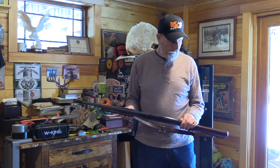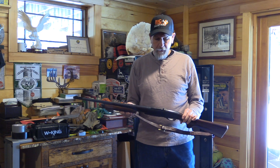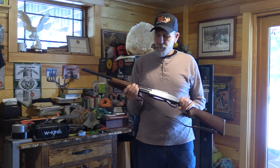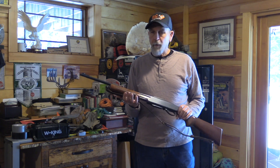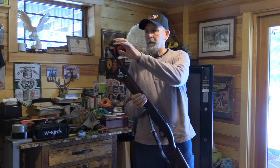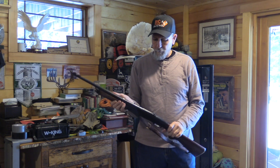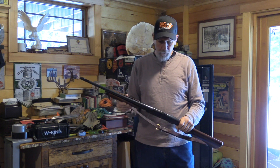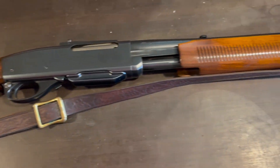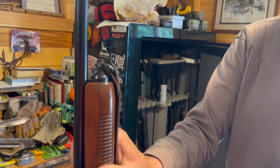This here is a first-year 760 in .300 Savage. I bought this from a buddy, Joe Donito, for my grandson — it's his first pump gun. He's big into carbines in the .300 Savage, so I had it cut to 18 and a half inches for him, put the Skinner Peep on it, and it's a beautiful gun. It's still just like brand new. Hopefully that'll last him a lifetime.